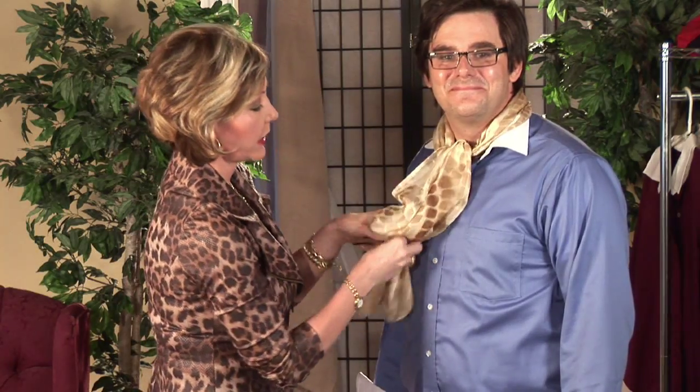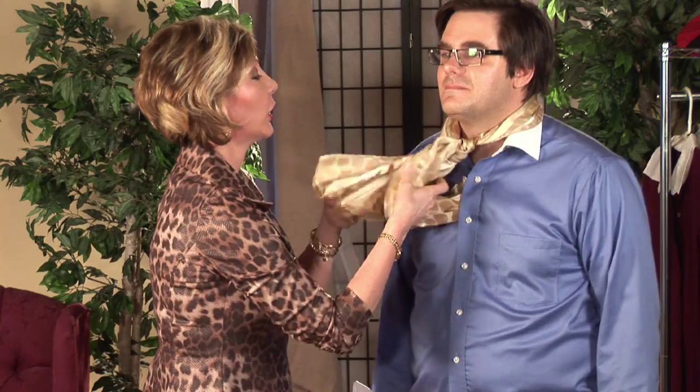Your collar's fighting me here. We're going to tighten it a little bit, and then this can be tucked in. This is known as the ascot. It's traditionally worn in place of a necktie for more casual affairs, and that looks great.